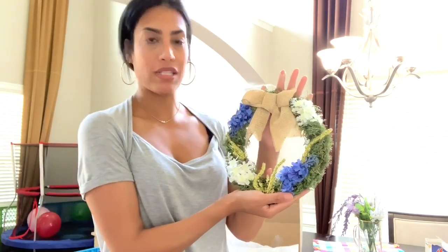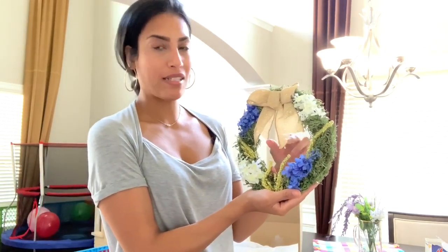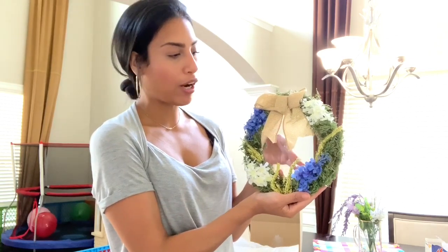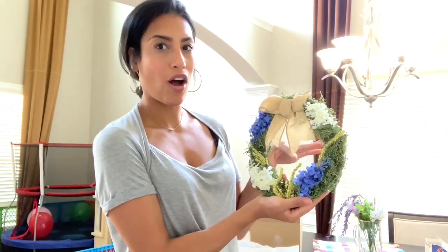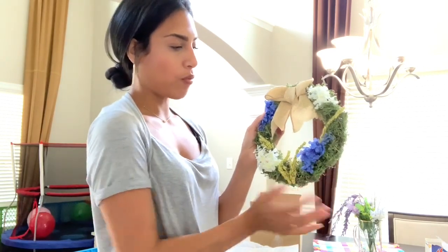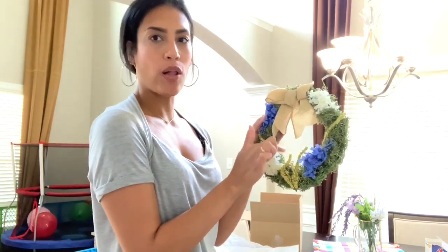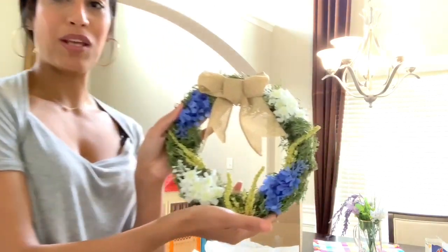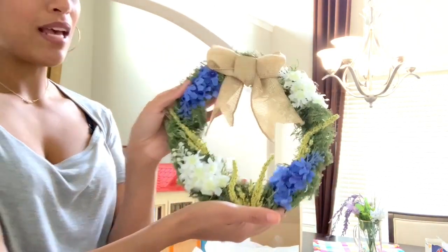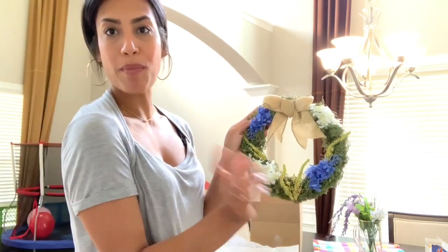Everything on the wreath is from Dollar Tree — it's like a little mini wreath. I was thinking about putting a picture of my niece in the center, but I ended up not, because the picture was kind of cut off. I think maybe I'll make her another one similar and get a smaller picture to put in the middle, because it looked really cute. But yeah, that's the little wreath — just a little glimpse of what I made her, and now let's jump back into the cleaning video.